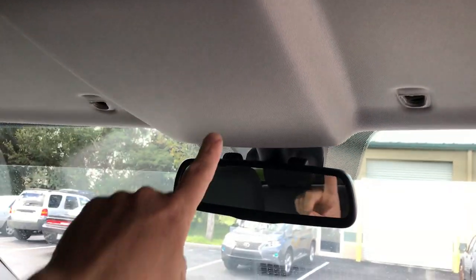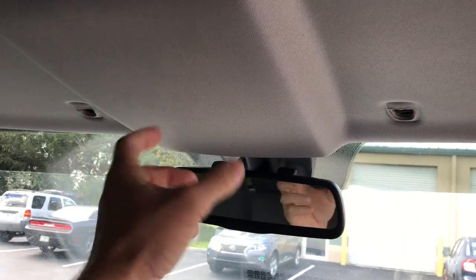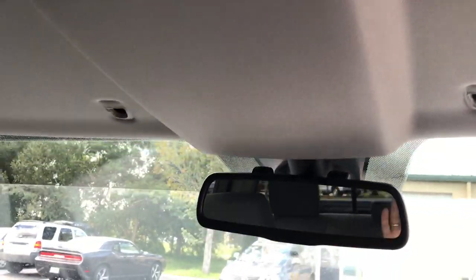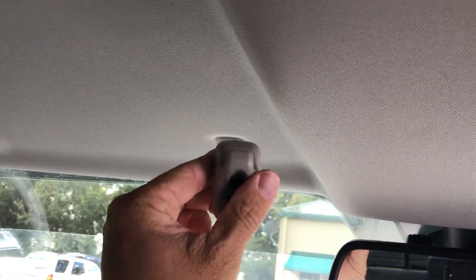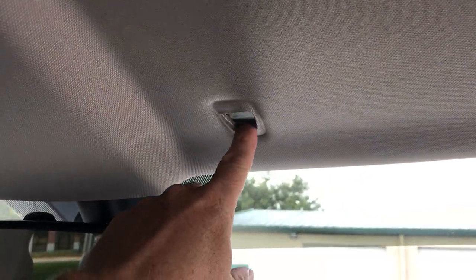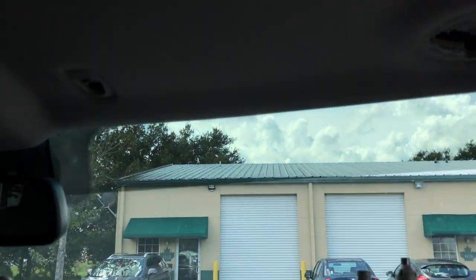This particular truck doesn't have the overhead console. If you do have the overhead console, that just pops out of place, held in with retaining clips. What we did here is we went ahead and removed the driver's side sun visor holder. That's just a T20 Torx screw that holds that in. There's also a T20 Torx that holds in the passenger side.